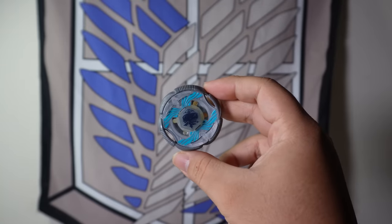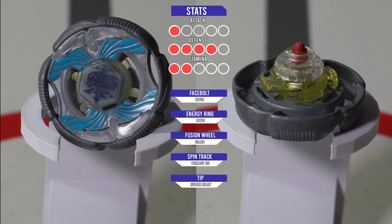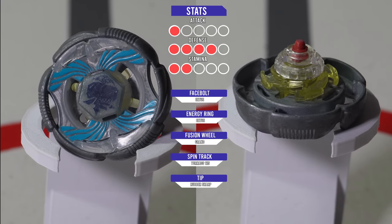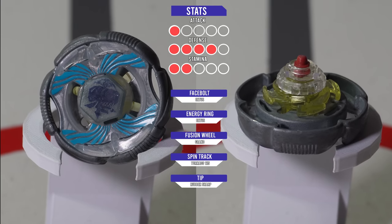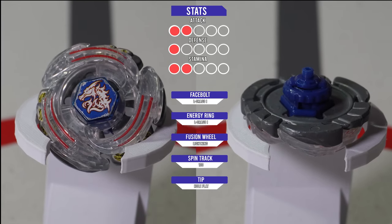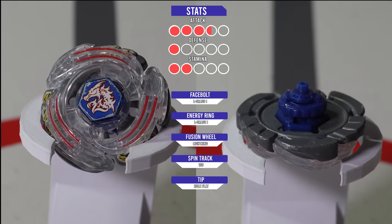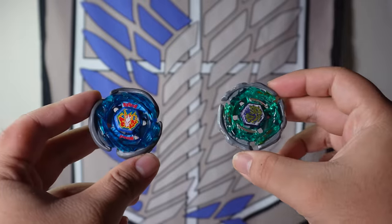The third stage will be against Grand Cetus White, a right-spinning Defense-type Beyblade owned by Sophie. I personally think Grand Cetus has one of the best defense stock combos in the Beyblade series, especially since its tip — Rubber Sharp — is made out of rubber, just like Pegasus' tip. This should be a pretty hard challenge as naturally Defense types counter Attack types. Our last stage will be against Lightning El Drago, a left-spinning Attack-type Beyblade owned by Ryuga. With both Beyblades spinning in different directions, I expect some pretty interesting hits and interactions. Alright, let's start the battles.